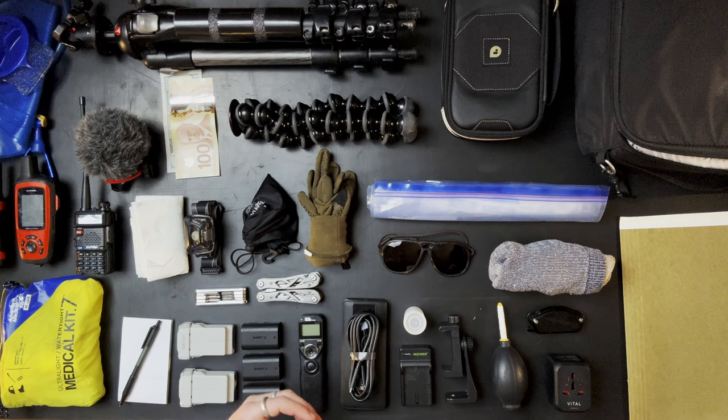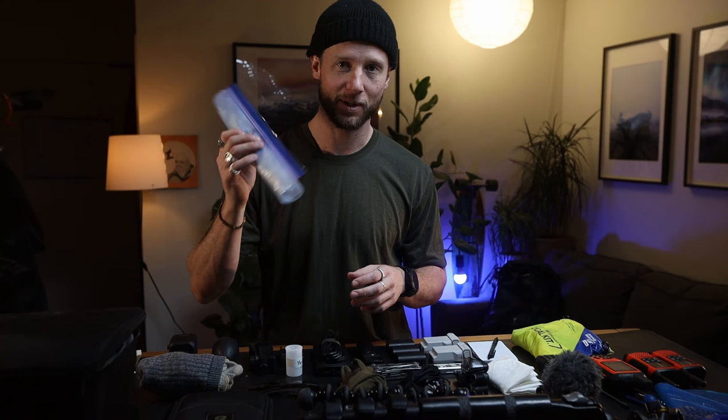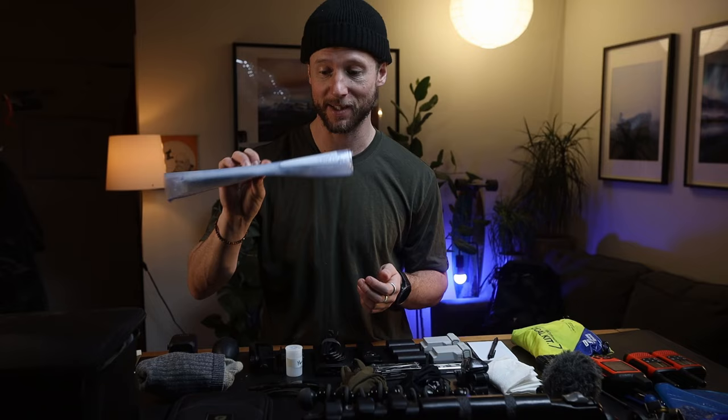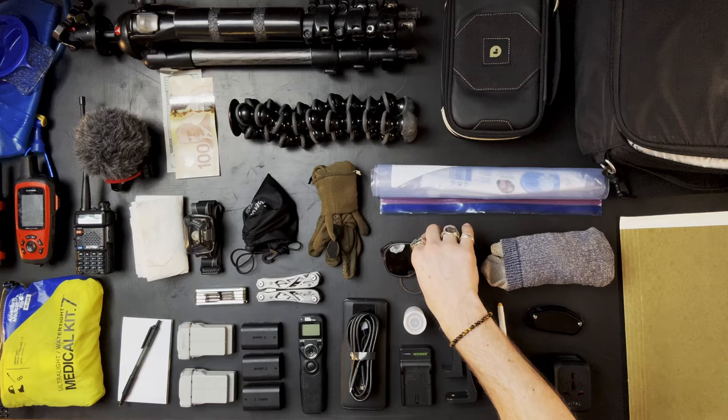I've got a quick-release design clip so I can clip the camera on one side, and on the other side I have the Garmin and my radio. You might be wondering why I have socks, gloves, and a plastic bag — well, sometimes your socks get wet, sometimes your gloves get wet, and sometimes you need a large Ziploc bag to keep your camera dry. I actually did a whole video on that one, so check it out. I've also got spare sunglasses on a rope — great because you're likely to either get wet or break something.